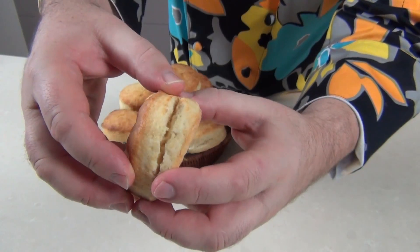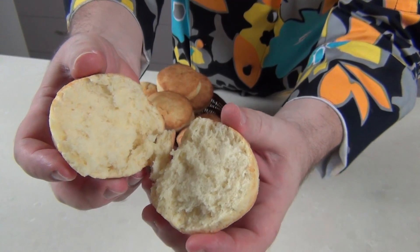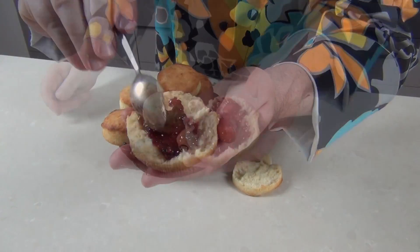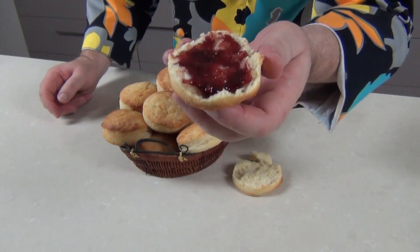Look at those — they look absolutely delicious. I like to have these with a little something sweet, so I'm going to take one and look at the way that pulls apart — it's absolutely beautiful, and that's because we haven't overworked the dough, it's lovely and crumbly. I'm going to pop a little bit of raspberry jam on top. The English in me wants to add a big dollop of fresh cream as well, but I'm going to have it just as it is. There you have it — American style cream biscuits. It tastes delicious — what a delightful, light and fluffy biscuit.